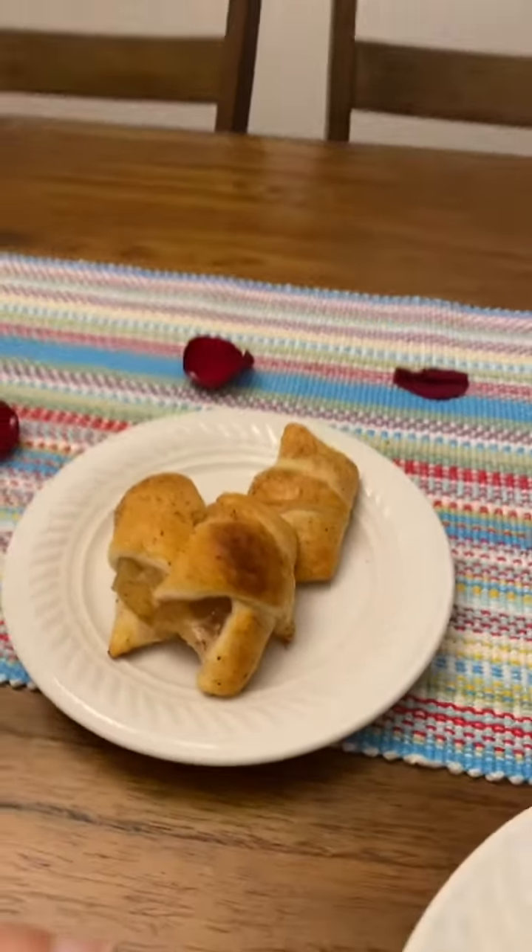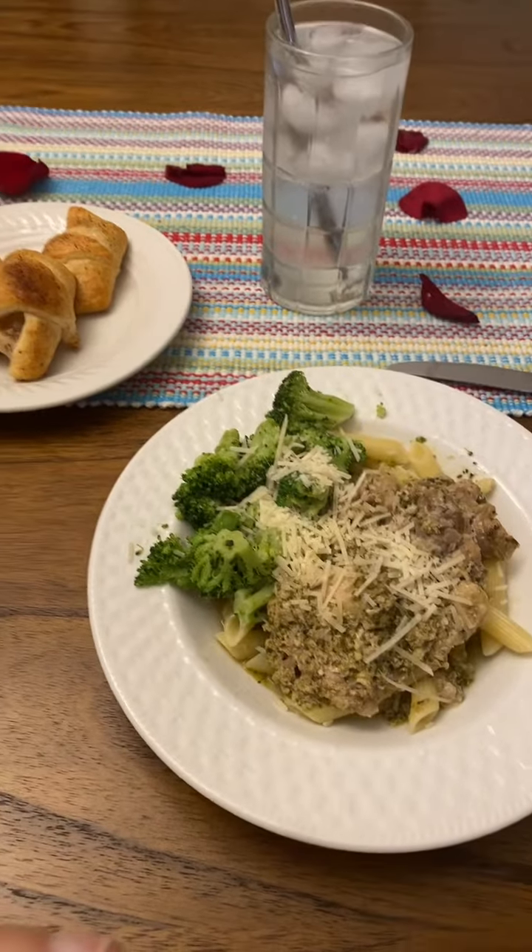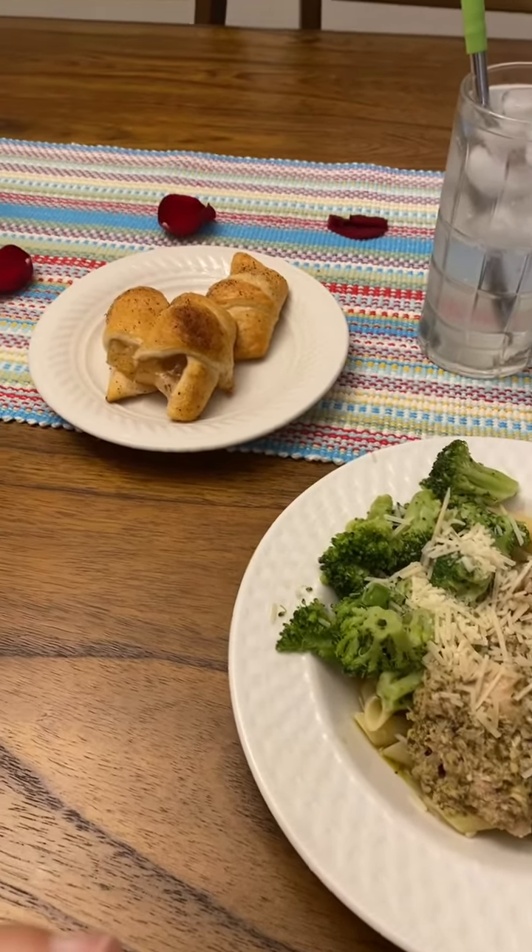So anyway, hope that you guys get to enjoy your Valentine's Day. I know I will be enjoying my yummy dinner. Have a great evening.